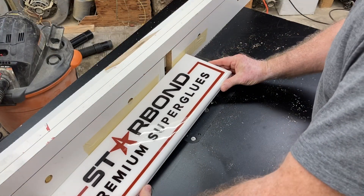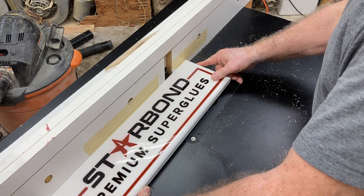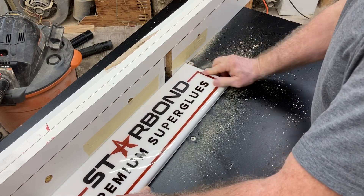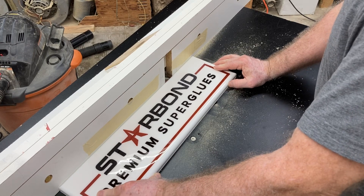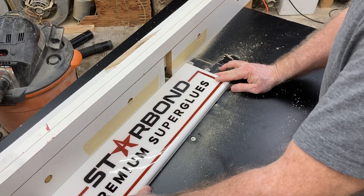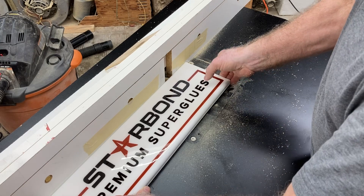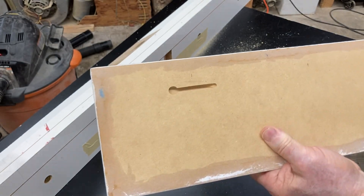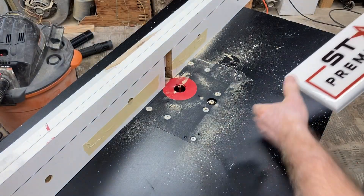To begin, have the router on, hold the sign against the fence and above the router bit, line up the end right with that mark, and press straight down onto the router bit. That plunges the bit down into the material. From there, slide it to the right to the second line at a slow pace — no need to rush. As soon as you reach the second line, back it straight out to where you began and lift straight up. That's really all there is to cutting these keyhole slots. You can see how we plunged straight down, made our cut, and came back out — that's a perfect one.